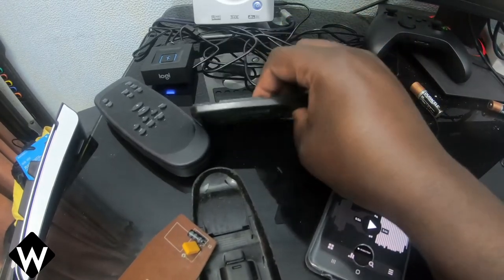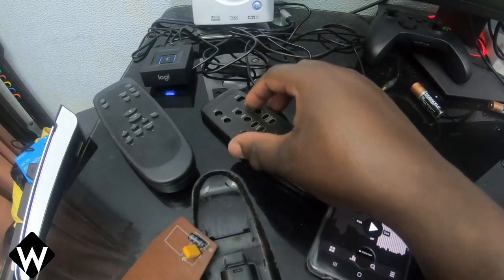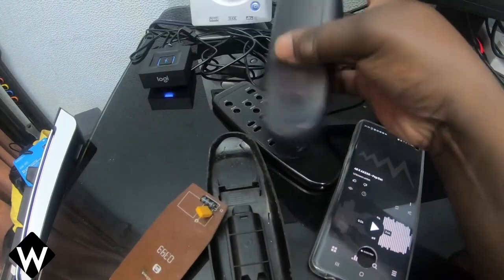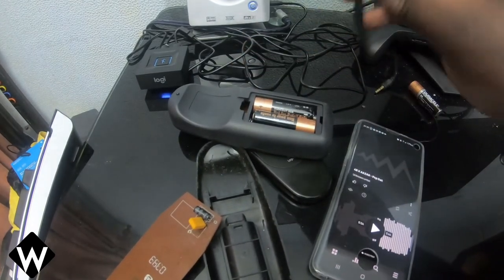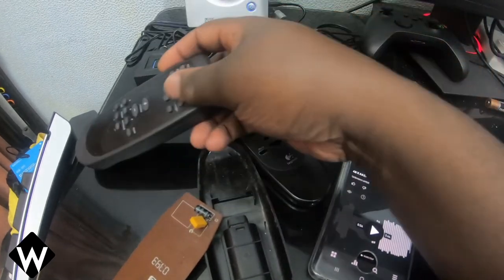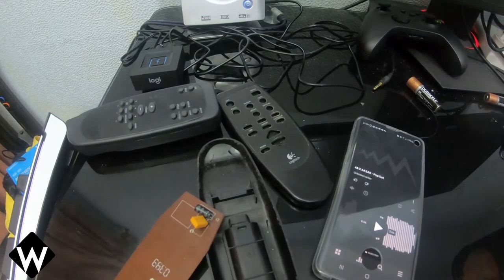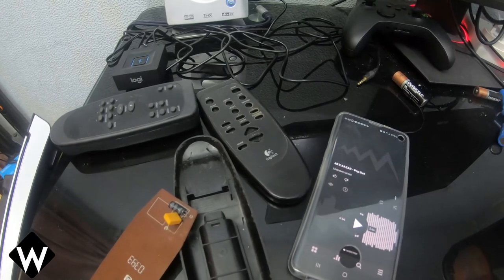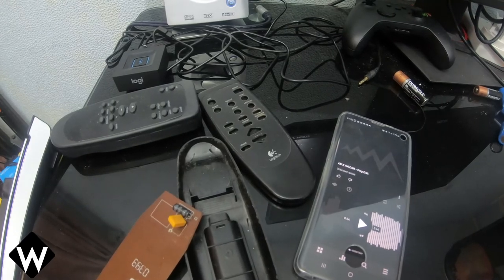I think I paid like six quid for that remote. And instead of using AAAs, which the original does, this one uses AAs, which is a bit more convenient but annoying at the same time. I'd much rather it stuck to AAAs because I've got loads of those, but AAs I'm a bit scarce on. But here's what it is. I would just say, if you've got one of these systems still and it's still just about surviving, keep yourself a new remote and a Bluetooth receiver, and you're good to go.